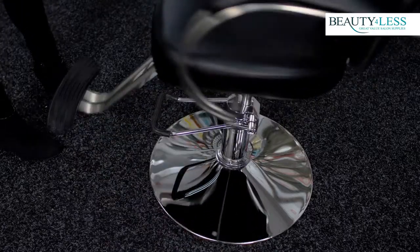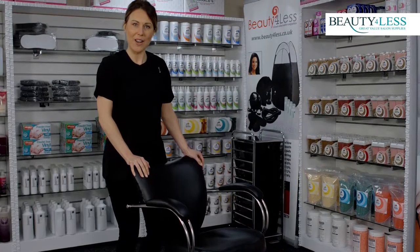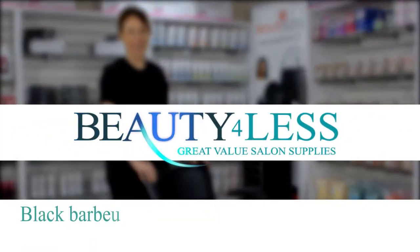It's also 360 degree rotational. This would be a perfect chair for any professional salon, and it's brought to you by Beauty for Less.